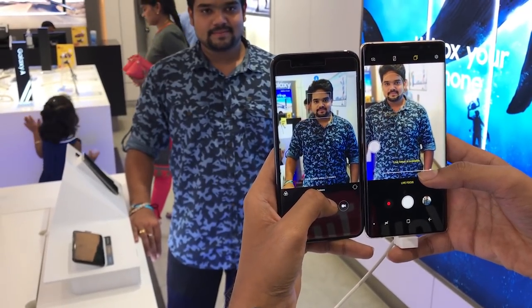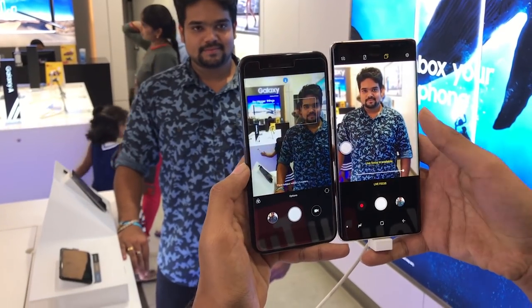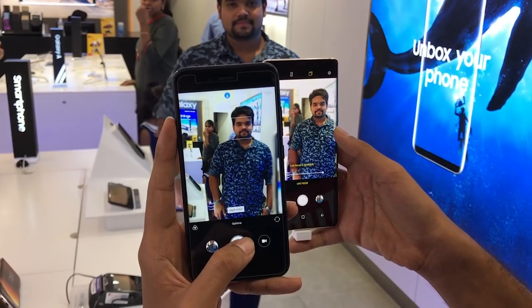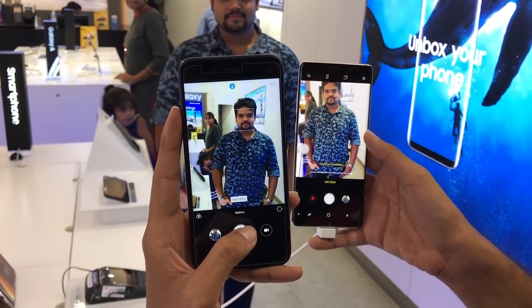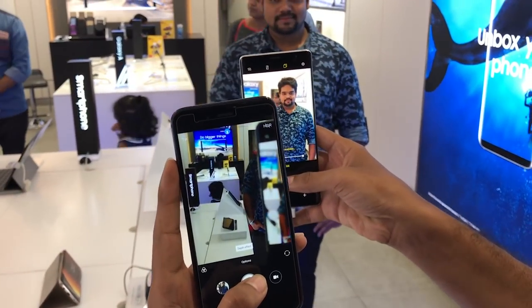Hello, what's up guys, this is Manoj. In this video I am showing you a quick camera comparison between Mi A1 and Samsung Galaxy Note 8. It's just a quick indoor shoot, so I will be making the full camera review in the next video. Until then, please do like and subscribe for more videos, thank you.